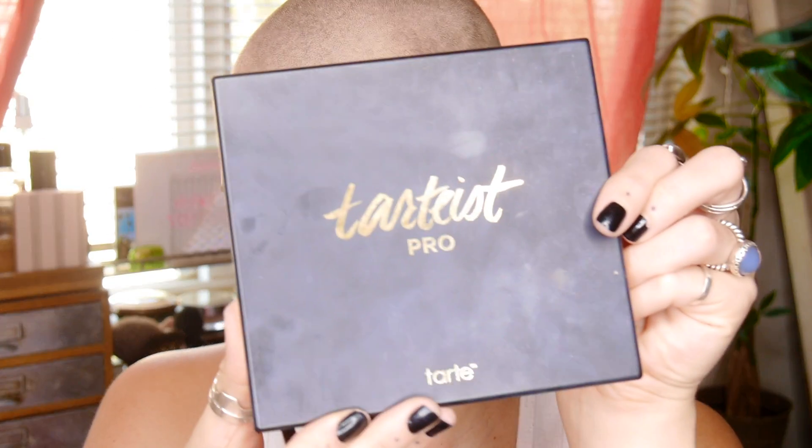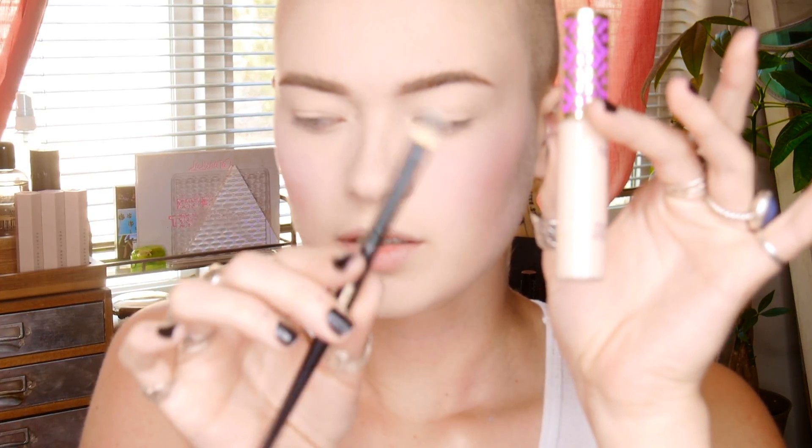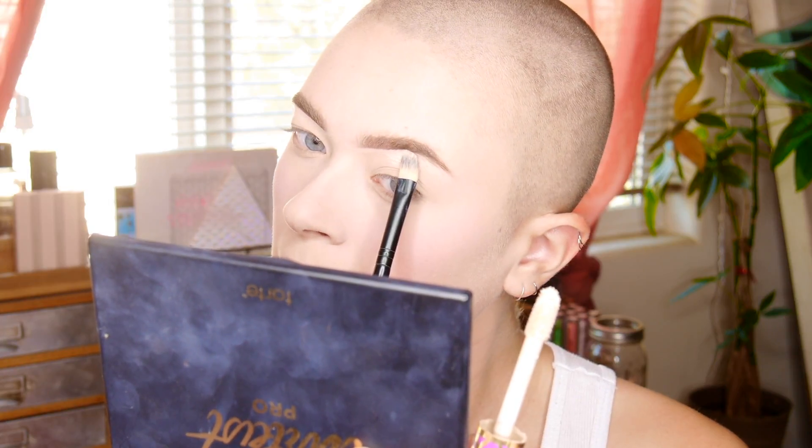Moving on to brows — I used Milk's Kush Fiber Brow Gel in the color Haze, which is the lightest color. To thicken and define the brows more, I used a taupey brown shade from the Tarte Pro Palette, making a line across the bottom edge and blending it up into the hairs. Then to define the brow even further, I went back in with Shape Tape and a large concealer brush along the bottom edge.